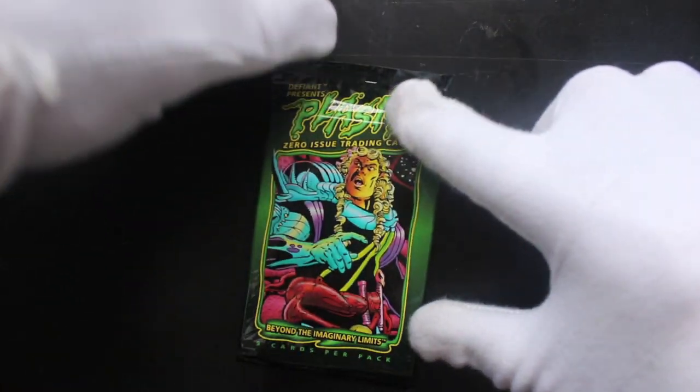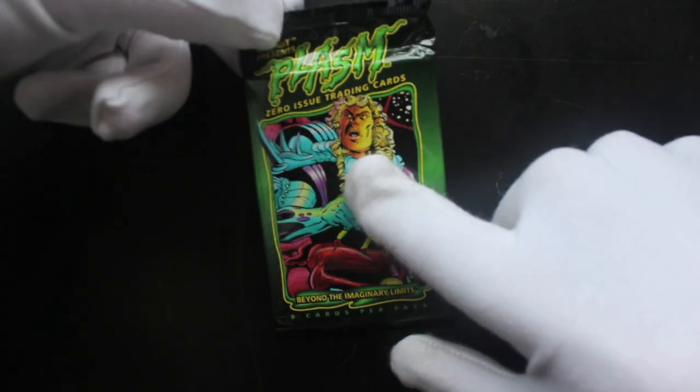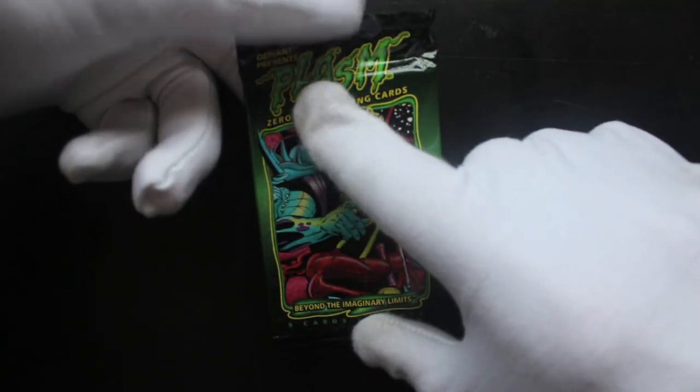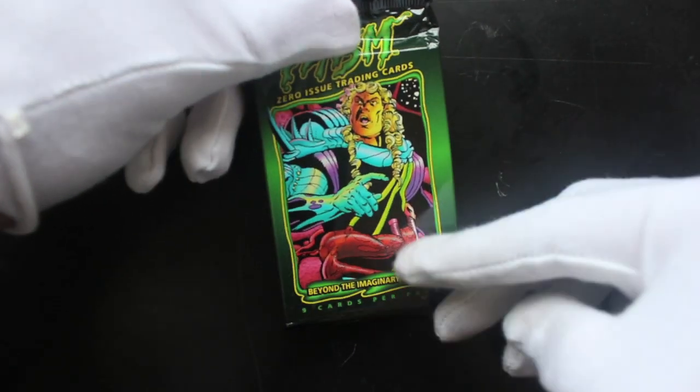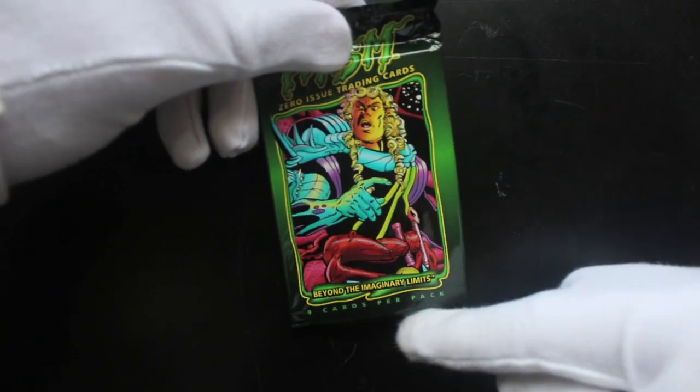Hello, it's me, Trading Card Tony, here for another pack opening. Today we've got Plasm Zero Issue trading cards — Define Presents, Beyond the Imaginary Limits. Five cards or nine cards per pack — I read it wrong. Let's get in here and see what we've got. I don't know what this is, who it is, or what it's based on. Come on Tony, get in — you're a pro.